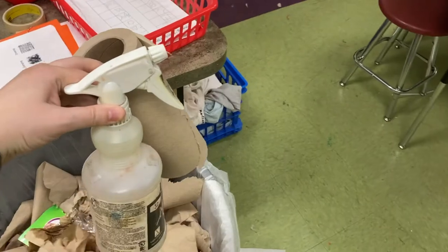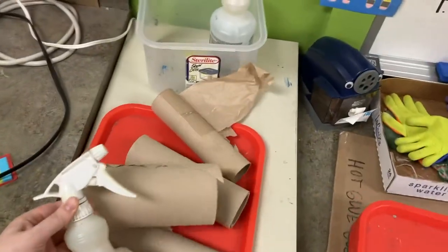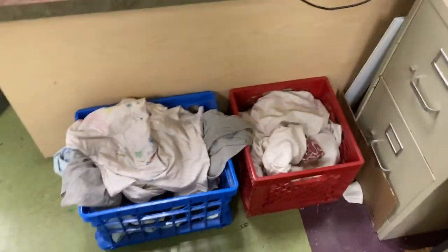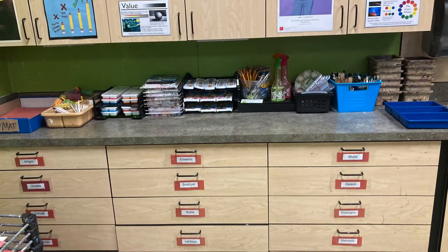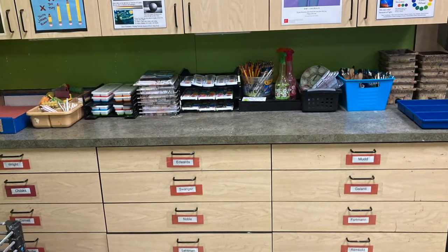Once my table is clean, I'm going to toss my trash, take the spray and put it back with the paper towels, and put my paint shirt back into the paint shirt bin. If your class brought your paint shirts this week, don't forget to take your own paint shirt back with you to class. Thank you for taking ownership of your art room by leaving the paint studio cleaner than when you found it. I can't wait to see what you guys make in our painting center.